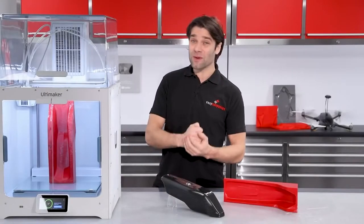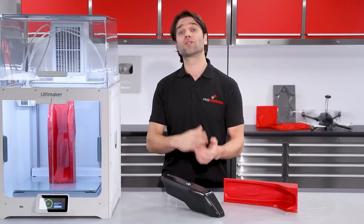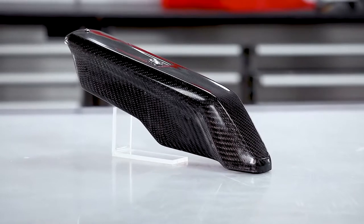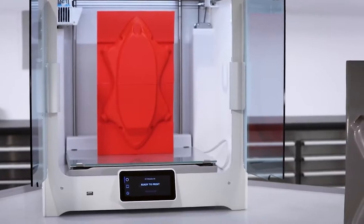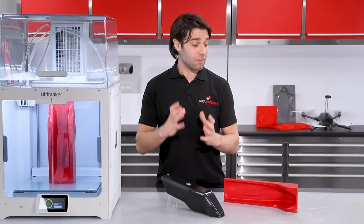Hi, Paul here from Easy Composites, and today we're going to be answering one of the questions that we most frequently get asked: what is the simplest way that you can use a 3D printer to make a carbon fibre part? In a previous video, we looked at the more advanced process of 3D printing the pattern and then going on to make production-ready moulds, but today we're going to be keeping things simple.